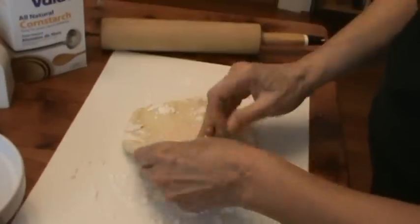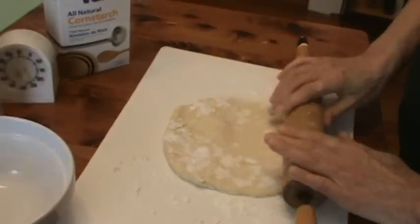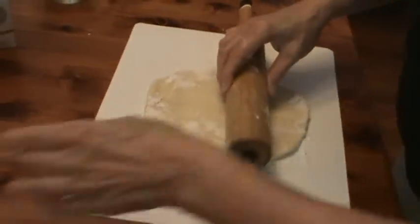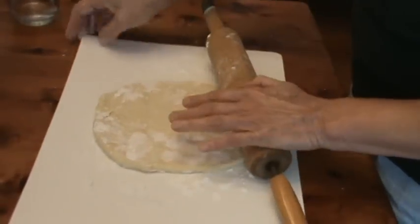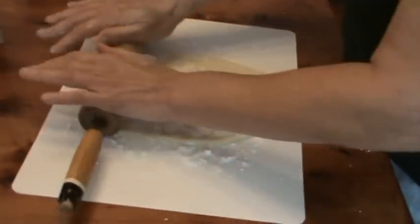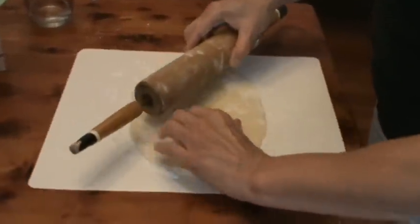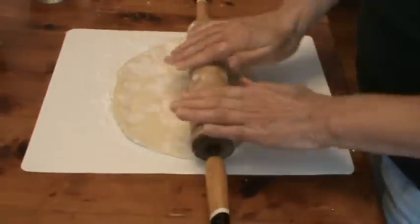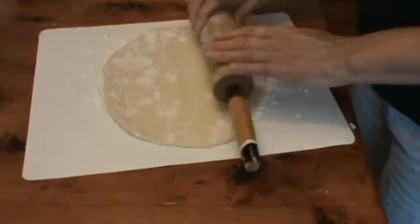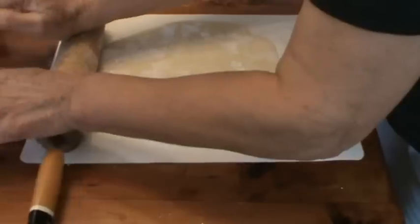I'm going to place it down with the cornstarch and we're going to roll it out very, very fine — very, very thin. Now this little plastic sheet is the type of sheet that you use to roll out pie crust; you can get these in the kitchen section at Walmart, they come three in a pack. It's going to take some muscle here to really roll it out thin, because the thinner they are, the crispier the wonton noodles will be.